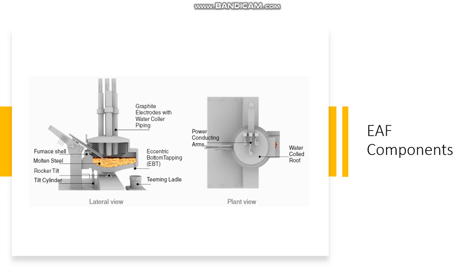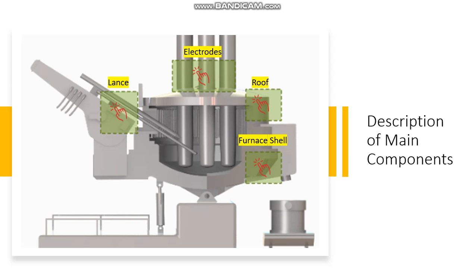Here we can see all the EAF components in a lateral view and in a plant view. The main components of the electric arc furnace are the lance, electrodes, roof, and the furnace shell.